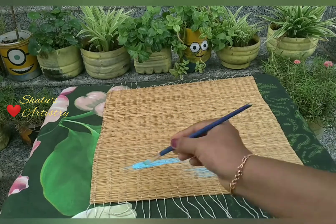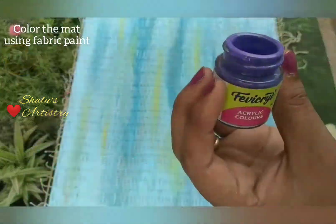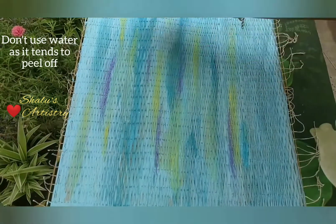Color the straw mat using fabric paint and don't add water to it, as sometimes it tends to peel off if it's too watery. Painting also makes it stiff and last longer.